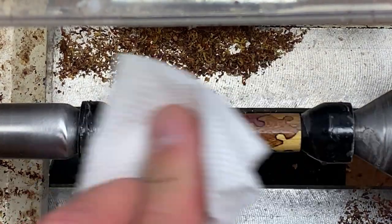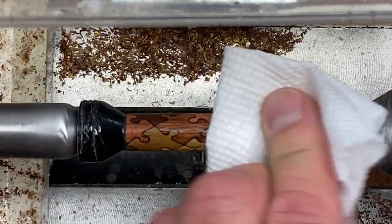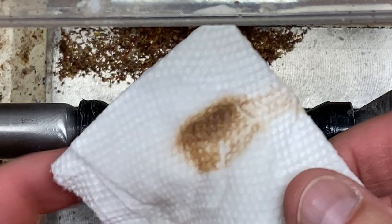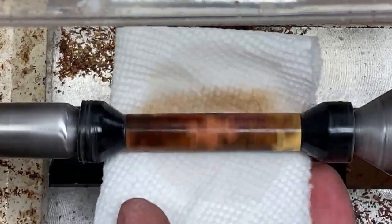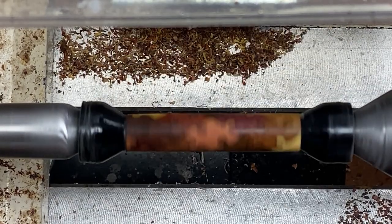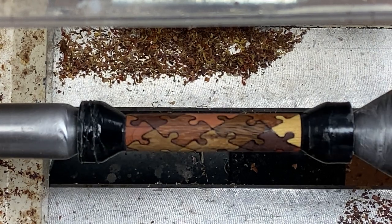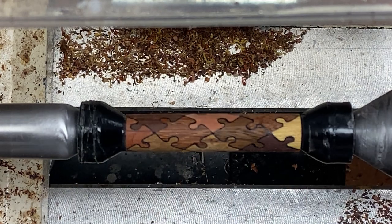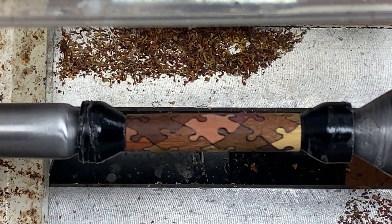Just that little bit of brushing with a soft bristled toothbrush made a world of difference. Now I'm going to wipe the blank with some denatured alcohol. See all of the dirt that comes off of that blank? This will take just a second or two for that DNA to evaporate. And when it does, we'll come back with our acetate brush. We'll get all of the lint from the paper towel off of the blank, and we're ready to start applying CA.